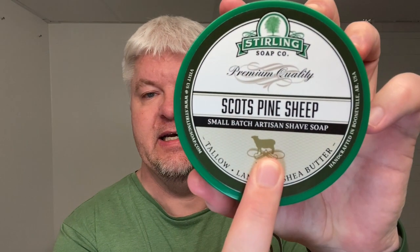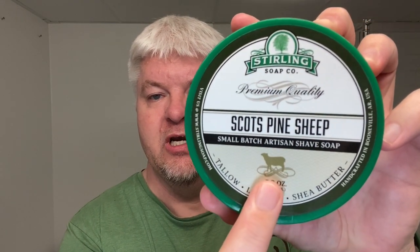The soap for today is the Stirling Scots Pine Sheep — which I just learned is the favorite of Rod himself from Stirling. I'm using this today for the first time. It has sheep tallow in it from Wutong, a kind of sheep, plus lanolin and the normal shea butter. So this is a sheep tallow based soap.